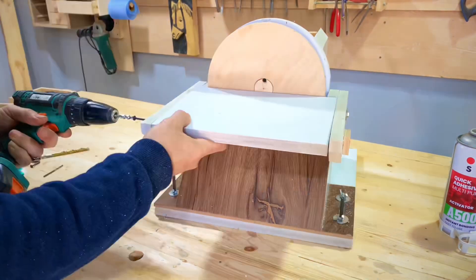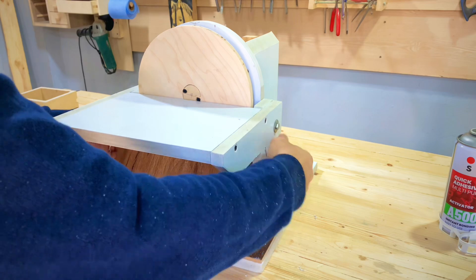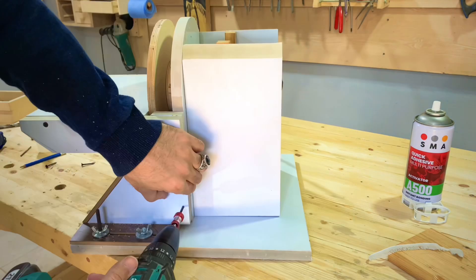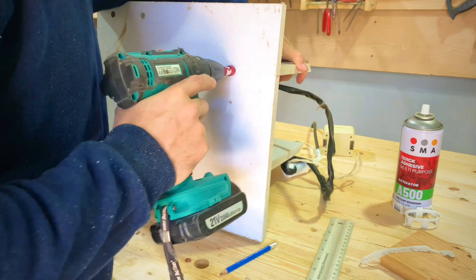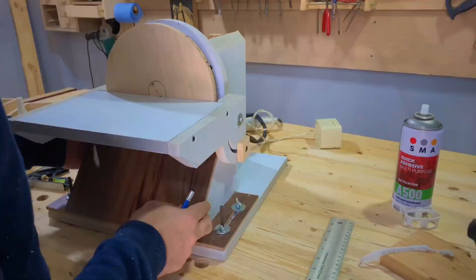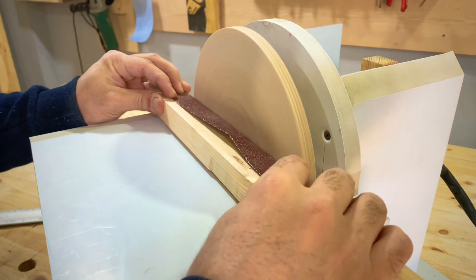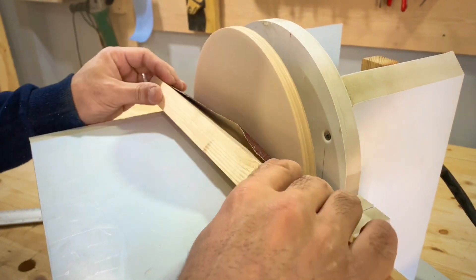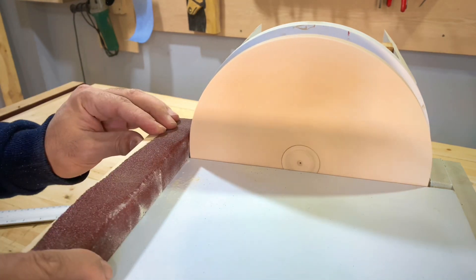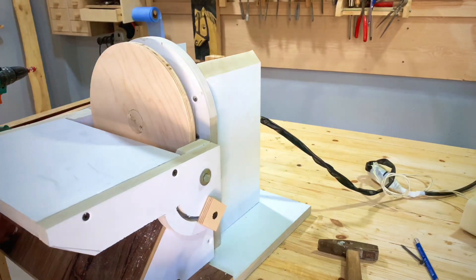القطعة مستوية تماما مع سطح القرص بالزبط. القطع دي بتتحرك وبتطلع وتنزل على حسب زاوية الميل اللي إحنا عايزينها. سبتها بالشكل ده. شغلت الصنفرة بتاعتي — بكتعة صنفرة مسبتة على كتعة خشب مستوية تماما. لو في أي زيادات نزبطها. سبتناها وزبطناها تمام بالصنفرة والرفة اختفت تماما.